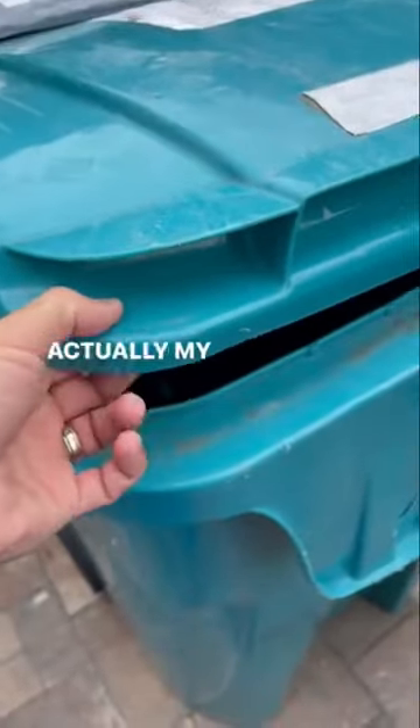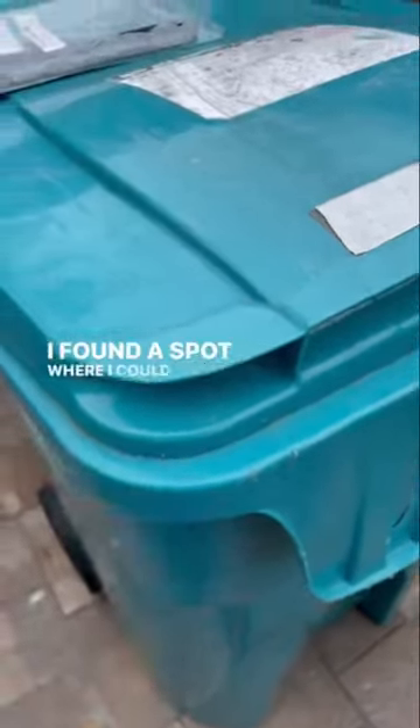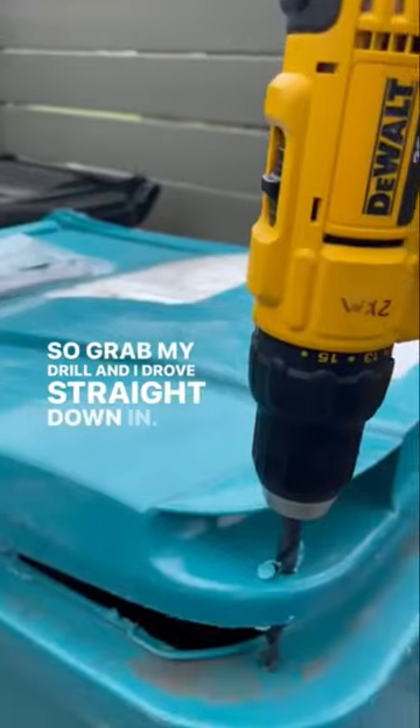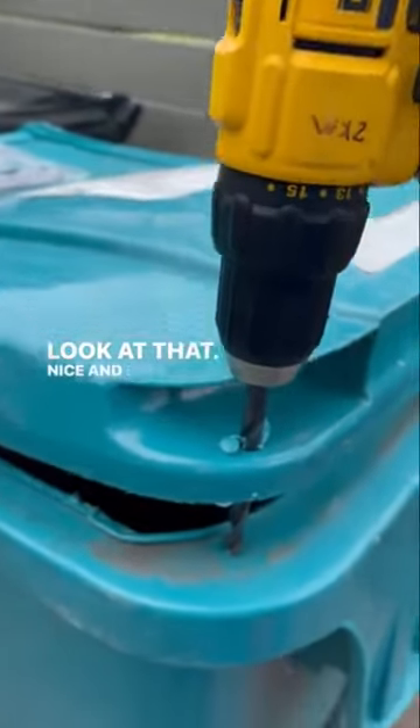I went to my trash can — actually my recycling bin — and I found a spot where I could drill straight into both. So I grabbed my drill and drilled straight down in. Look at that, nice and easy.